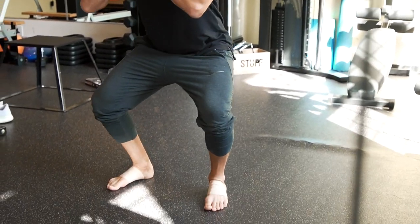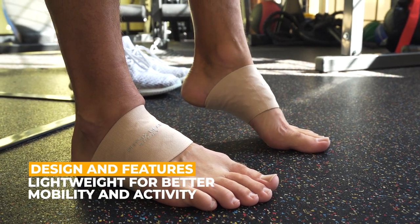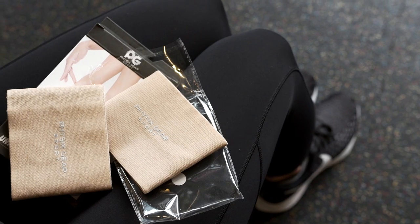Available in a variety of sizes, PhysixGear arch sleeves gently compress areas from the arch to the heel, allowing a full range of motion without compromising on pain relief.